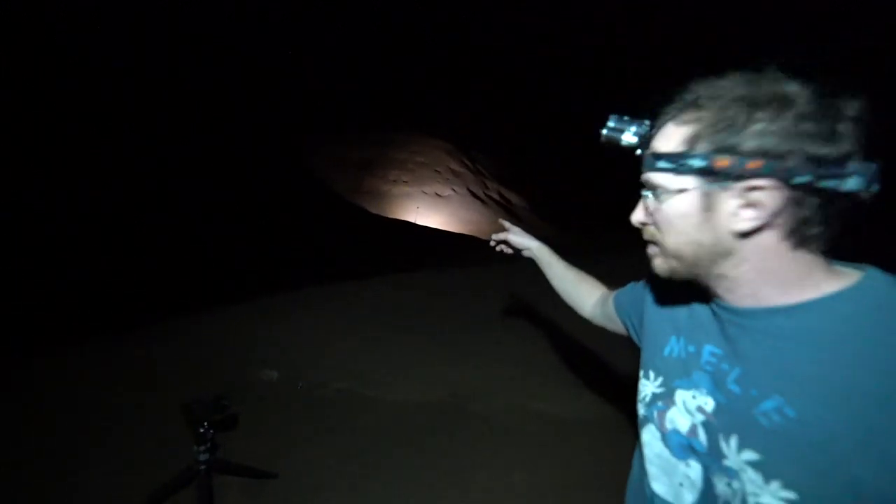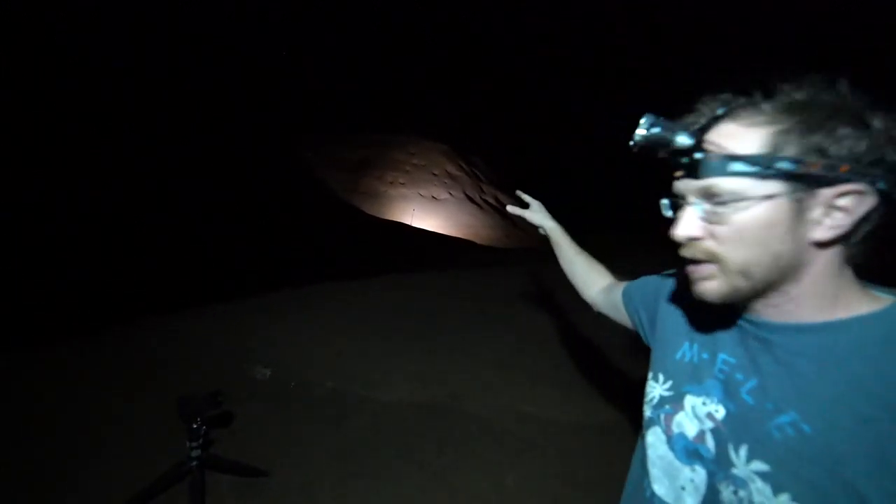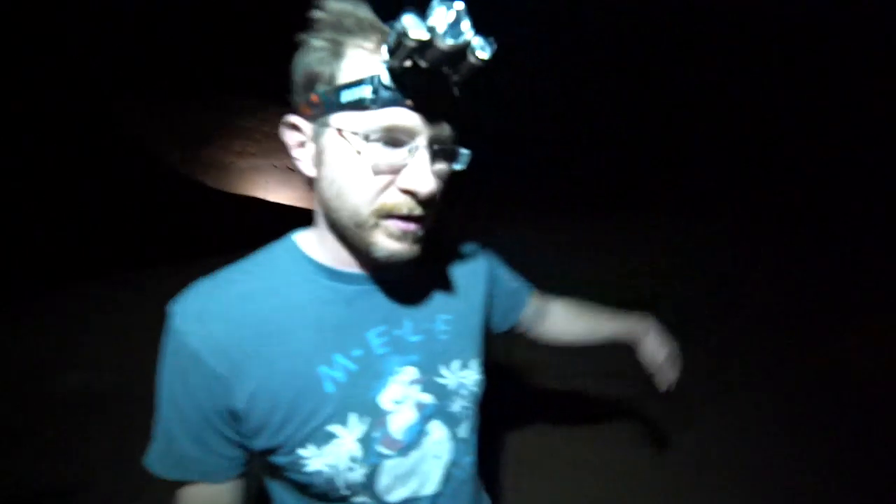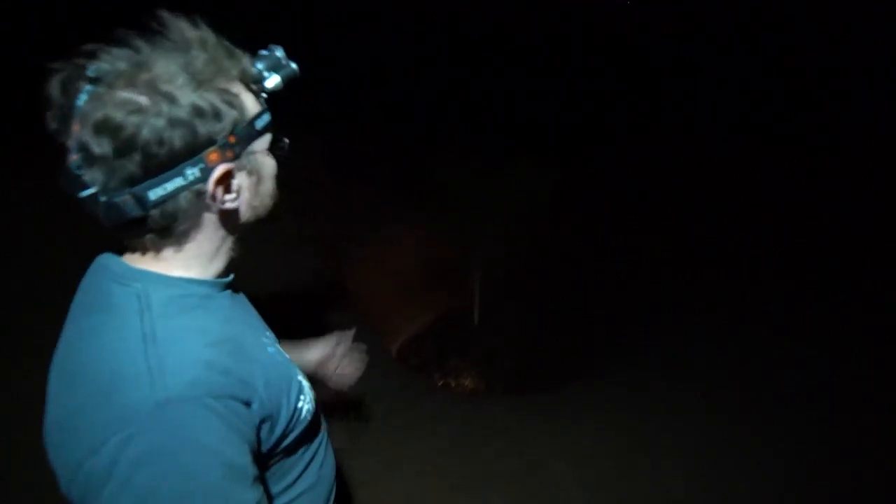That over there is a light panel we have set up, bouncing light against that rock and shining dim light up against the rock we want lit. Down here is where the tree is — it's about a 50-foot wide hole, maybe 30 feet deep — and we dropped a light panel down there shining up on the tree.